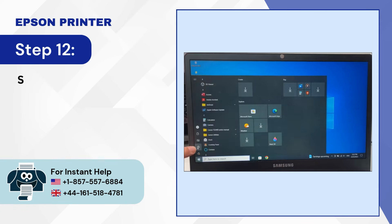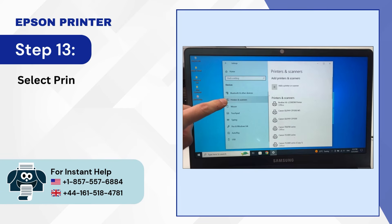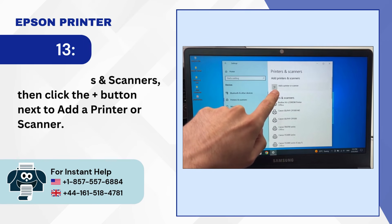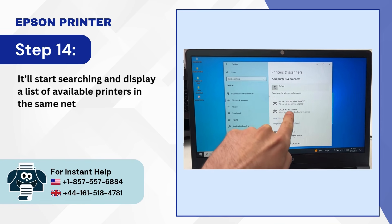Step 12: Select Settings and go to Devices. Step 13: Select Printers and Scanners, then click the Plus button next to add a printer or scanner. Step 14: It'll start searching and display a list of available printers in the same network.